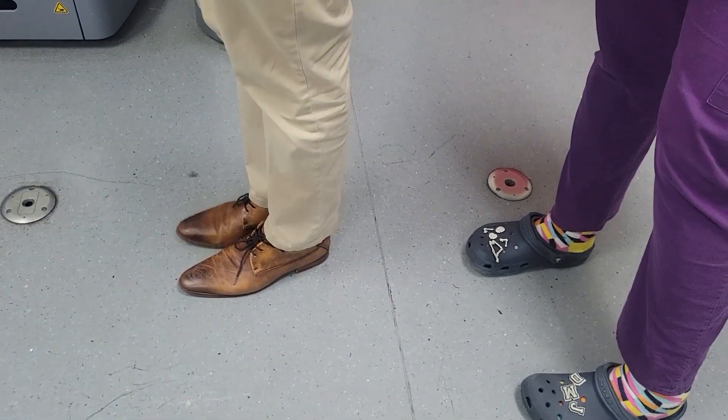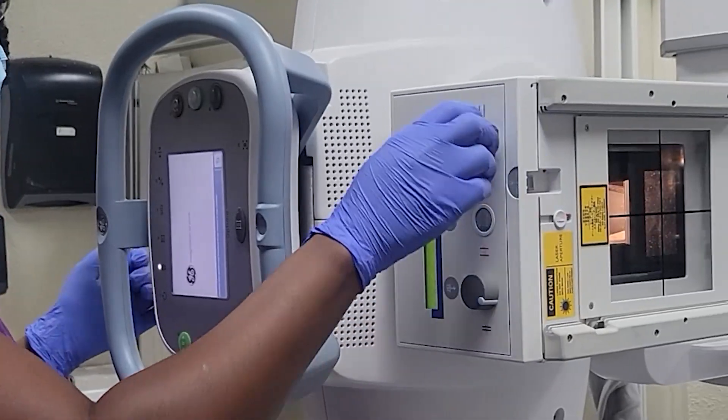The next thing I tell patients is to step closer to the bucky — actually take a step, don't lean. A lot of patients will lean in toward the bucky rather than stepping, and leaning causes rotation or an off-tilt. You want to minimize magnification by getting them closer, and you also want a true representation of what's going on. If one side is further from the image receptor it will be magnified, so have them take an actual step into the bucky.